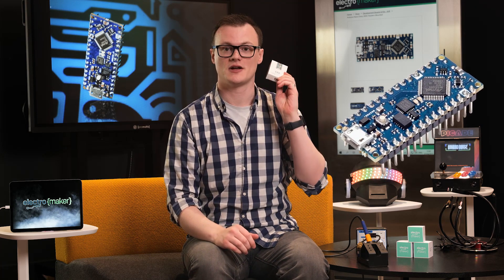Hello, my name is Robin Mitchell, and in today's episode of Product of the Week, we will be showing off the almighty, the strong, the incredible Arduino Nano Every.